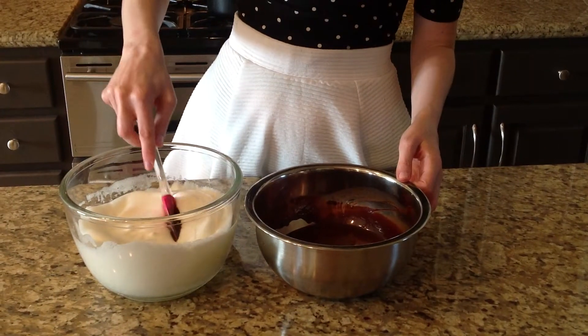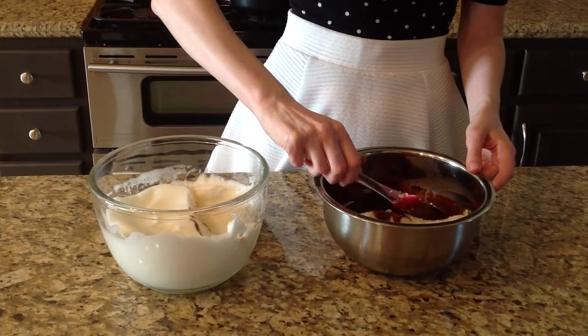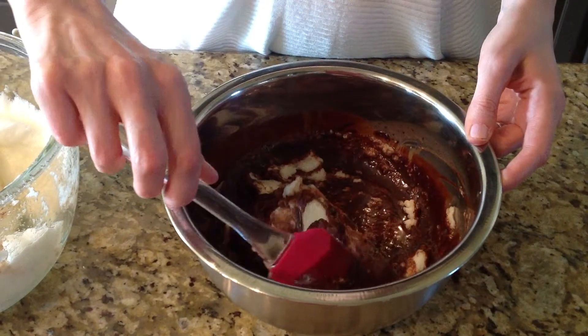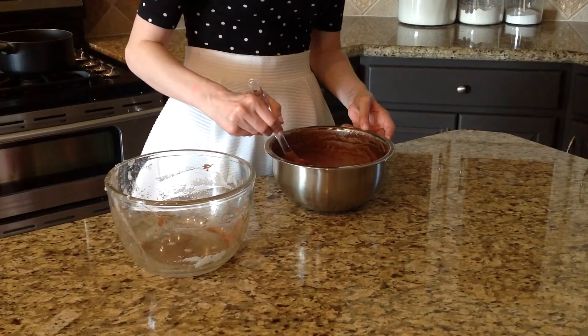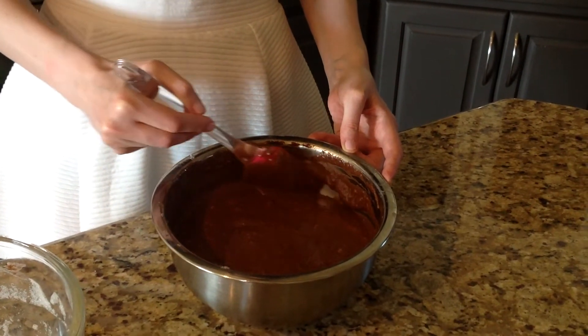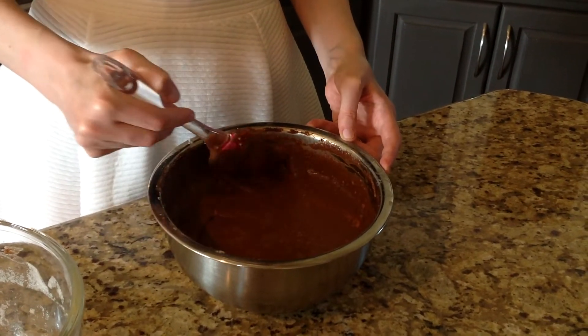Now it's my favorite part. We're going to mix the snow eggs with the chocolate mixture and create our mousse. I'm going to take about a third of the snow eggs and fold the chocolate mixture onto the eggs — you do this movement where you fold the chocolate onto the egg whites. You want to be very delicate with it because you do not want to deflate the snow eggs. I'm almost done folding all of the snow eggs — it took about 15 minutes total. Looks pretty good.